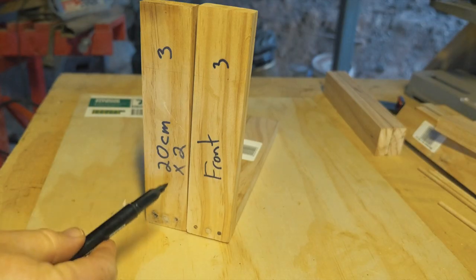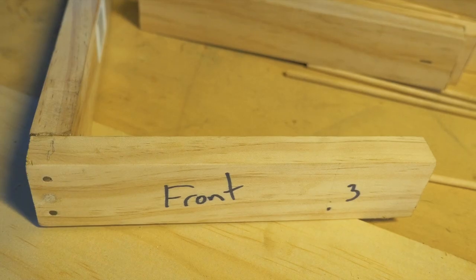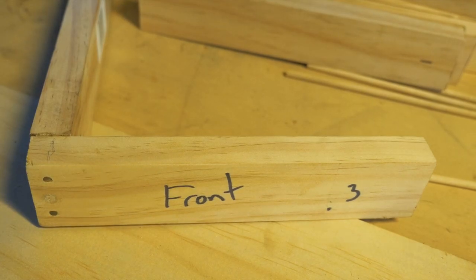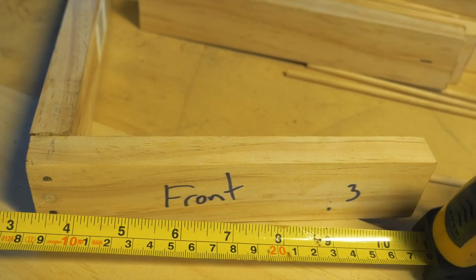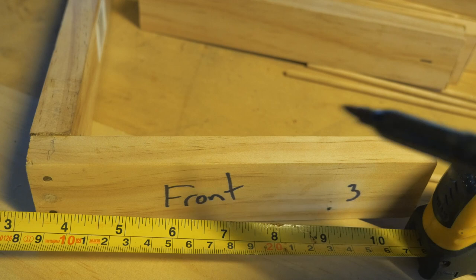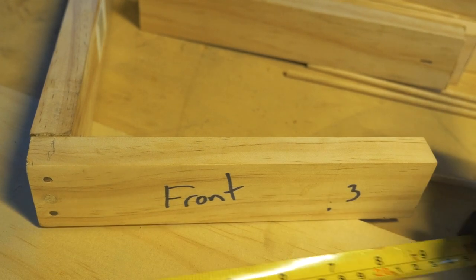We're going to do that to both of those pieces. Now, the original front — that's part three — we need to adjust the size of it. I made it originally 20 centimeters but it actually needs to be cut down to 15, so I'm going to mark it down at 15 centimeters, which as you can see is just shy of six inches.